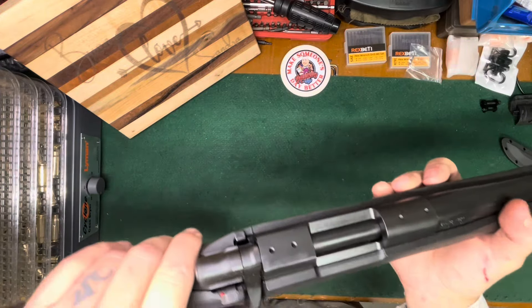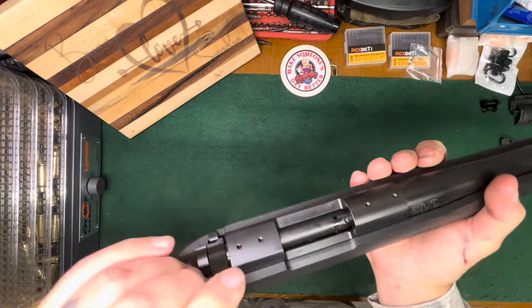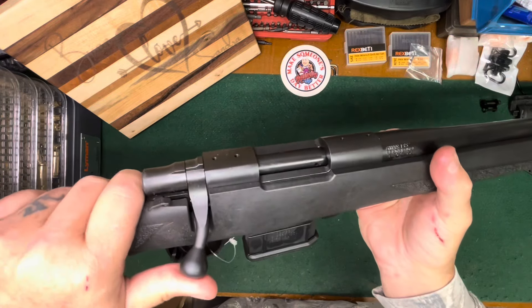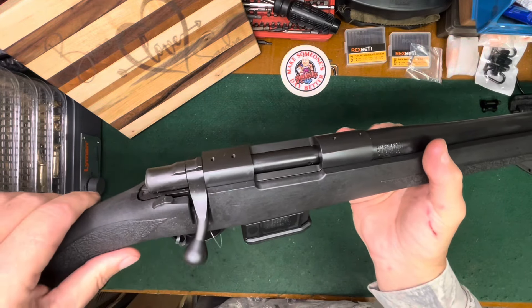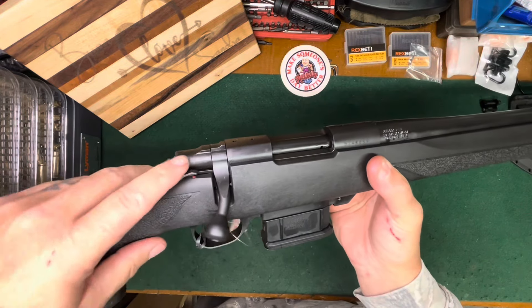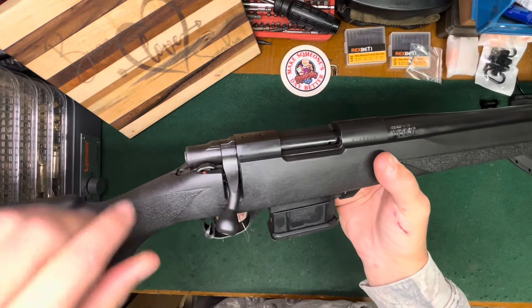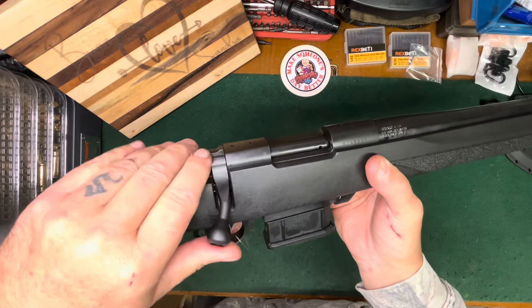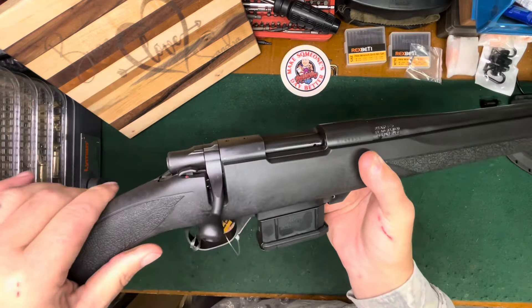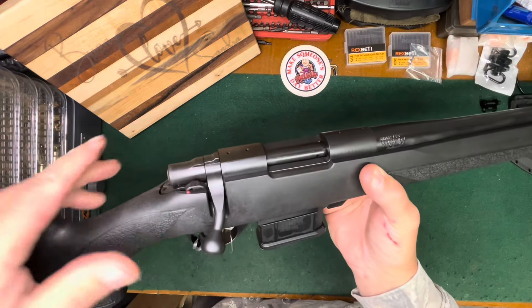It's a bolt action obviously. It's got a three-position safety — all the way back locks the bolt like a proper hunting rifle should. Stops you from firing the gun. One click forward still stops you from firing but allows you to unload with the safety on. And of course all the way forward is fire.